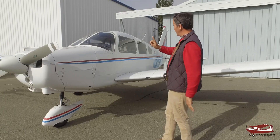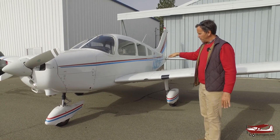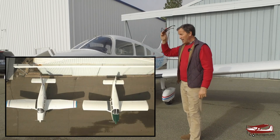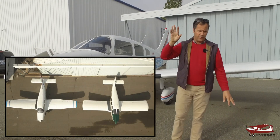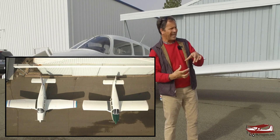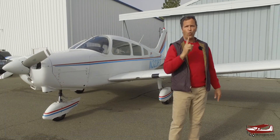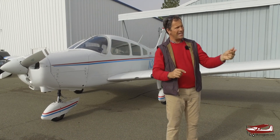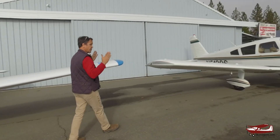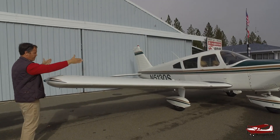The 1 means it's got the longer fuselage with the third window and the tapered wing. So the wing isn't square. The square wing is called the Hershey bar wing — and if anybody who isn't from America is wondering what a Hershey bar is, it's a delicious chocolate confection, very blocky rectangular. So the pre-tapered wing planes didn't have the 1 on them. They were Cherokee 140, 160, 180, 235 — like this plane. So this plane has the square Hershey bar wing.